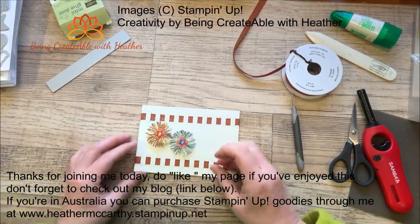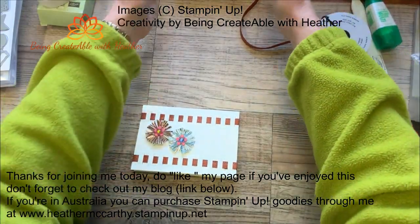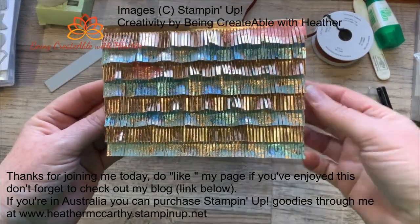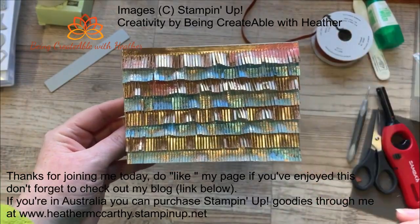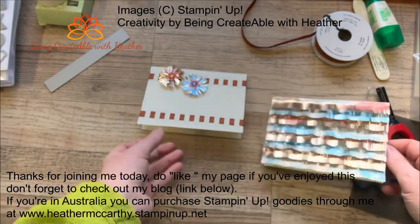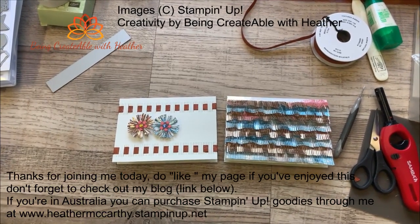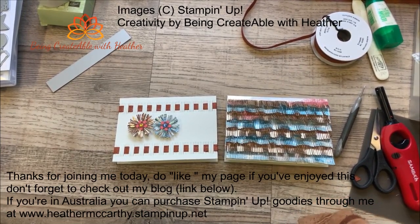I'm going to pop my flowers onto there. Would you like to see how the other one turned out? It's not completely finished, but let me just stand up and make sure this is going to show in all its glory. Isn't that amazing? I love it. I have absolutely no idea how I'm going to put a saying onto this, but I will endeavor to do so. If you hop over to my blog and have a look, you'll actually be able to see the completely finished cards. Go over, check out my blog and come and join me next week. Bye bye!